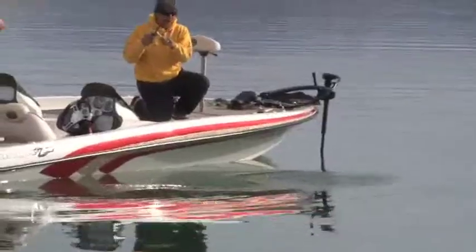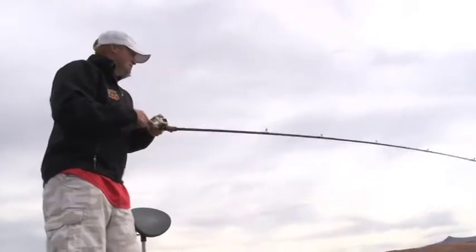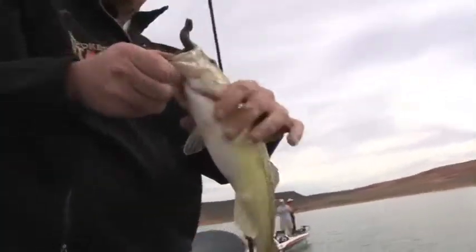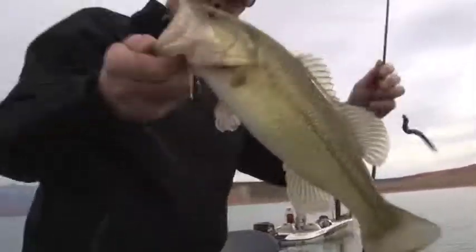Oh, he just threw it. Fish on, baby! There we go. Not bad. Little watermelon senko, dead sticking.